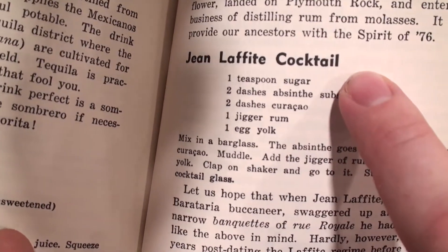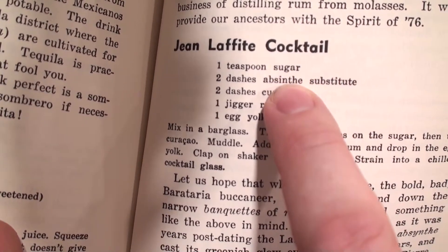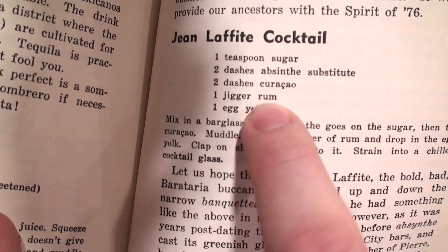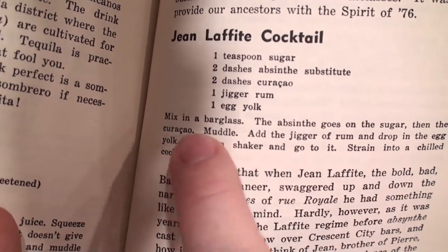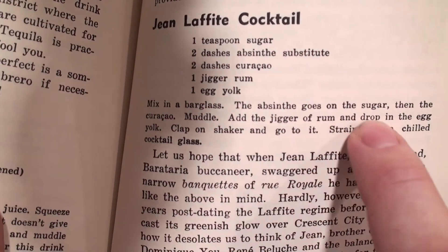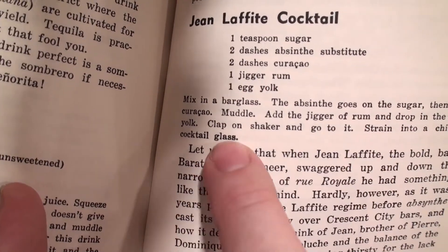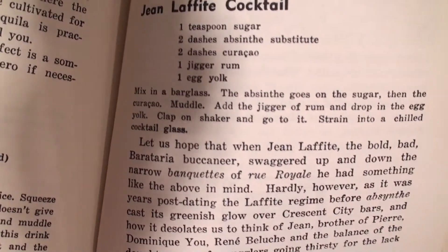So I wasn't lying when I said it was a little different. The Jean Lafitte cocktail: one teaspoon of sugar, two dashes of absinthe substitute, two dashes of curacao, a jigger of rum, and an egg yolk. Mix in a bar glass — the absinthe goes on the sugar, then the curacao, muddle, add the jigger of rum, and drop in the egg yolk. Clap on the shaker and go to it. Straight into a chilled cocktail glass. Easy enough — let's give it a try.